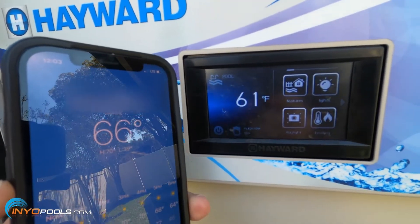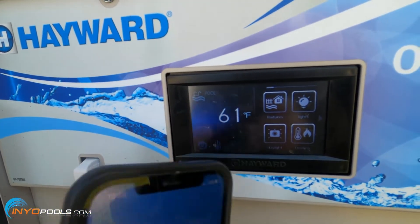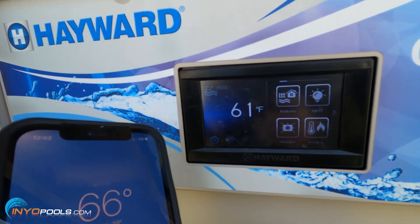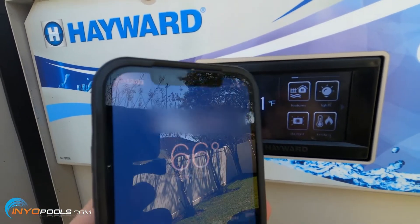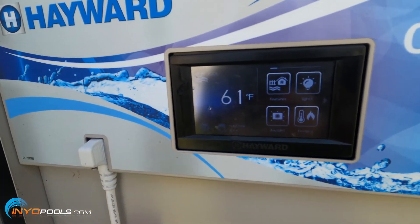It's been three hours and it's gone from 56 degrees up to 61 degrees — that's 5 degrees. So it's approximately 1.7 degrees per hour so far, and the ambient air is now 66 degrees. We'll run it another three hours and see what happens.